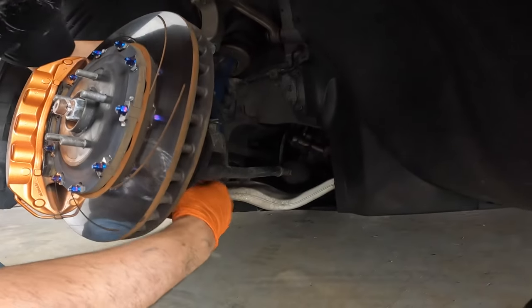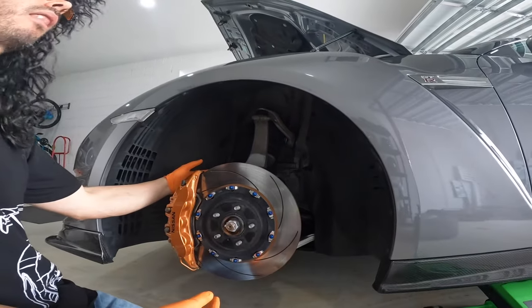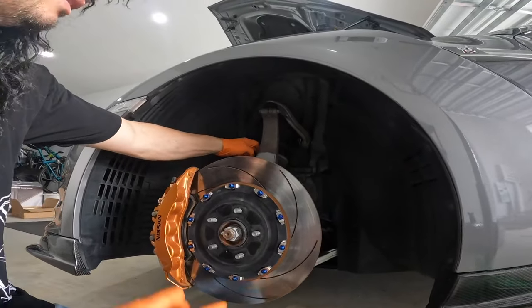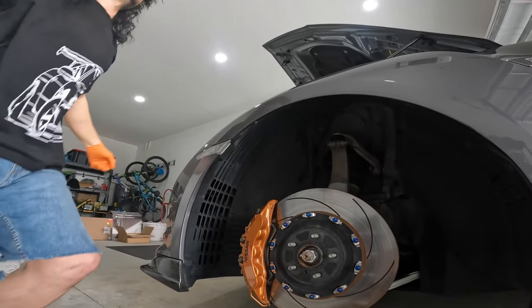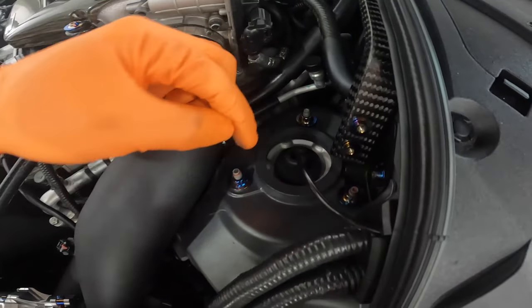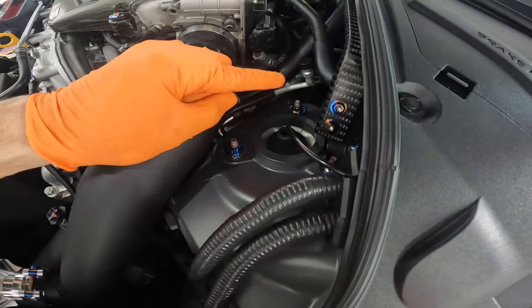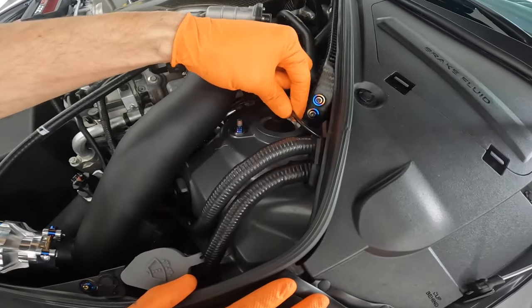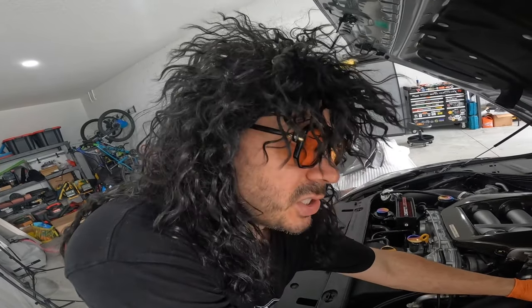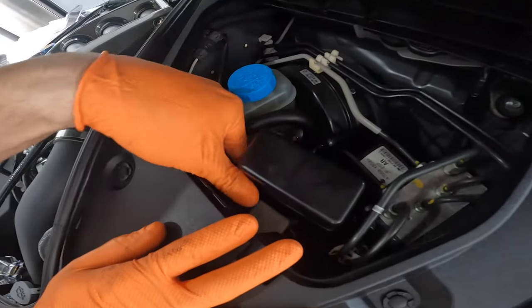There's a bolt down here that's going to release the bottom part of the shock. From the top, we're going to remove these three bolts — look at those titanium hardware from JD Customs, so beautiful. Before we do anything too crazy removing bolts, we need to remove the electronic damper connector.